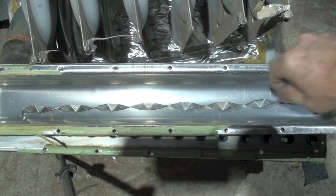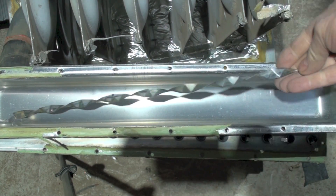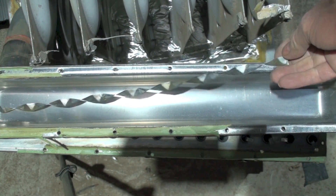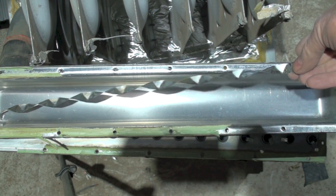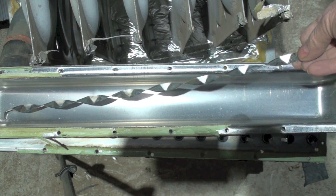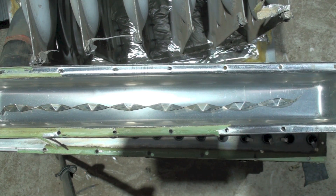Here you can see I've taken out what we call a swizzle stick. What it does is force the gas out to the edge of the pipe as it comes through, giving more exposure of the hot gases to the air passing over the coil, scrubbing the rest of the heat out of it.